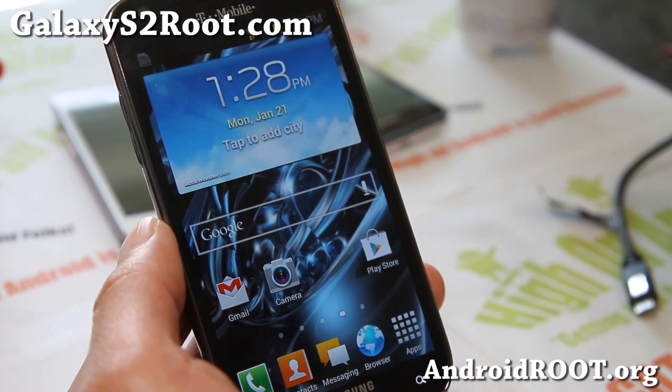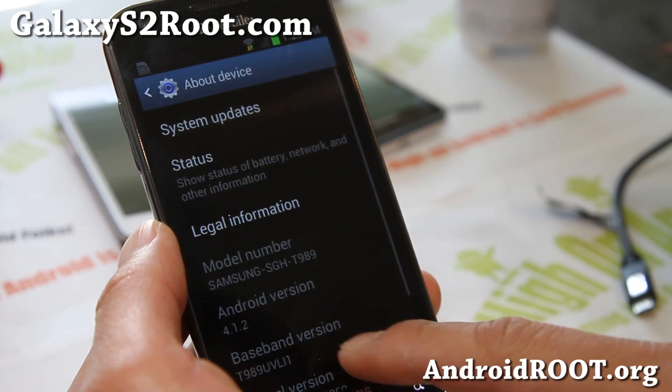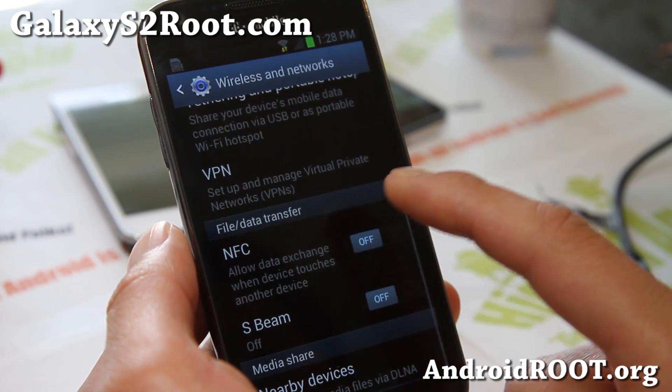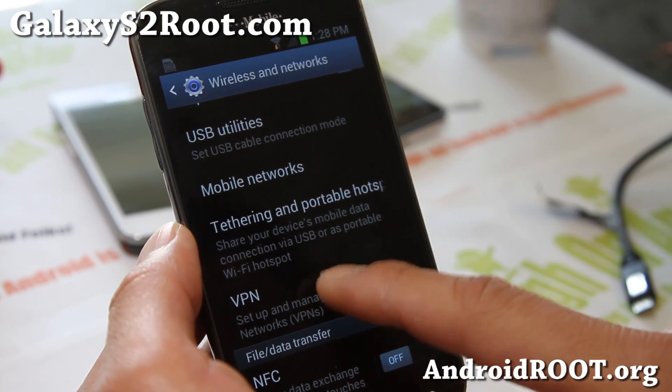This is based off the latest UCLL3 leak from another phone. It's actually a ported ROM, so you will not get Wi-Fi calling. If you need Wi-Fi calling, definitely this is not the ROM for you, but if you don't need Wi-Fi calling, this is a very good ROM.